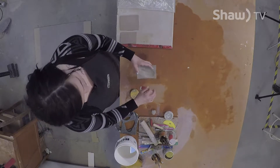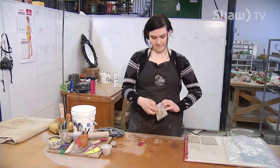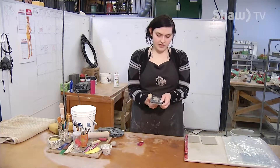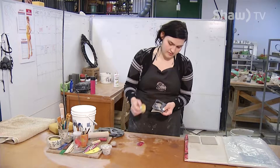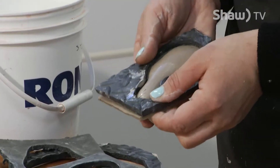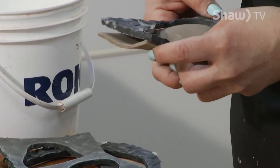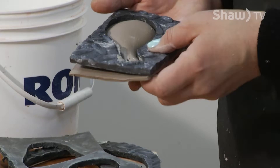Once I get it to about how deep I want it, I pick it up and come to the other side to have a look. Then I use my finger to wiggle it through a little bit more. This makes the shape a lot more pronounced to get the effect we want in the end.